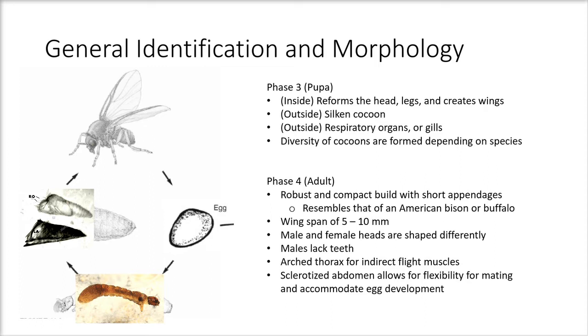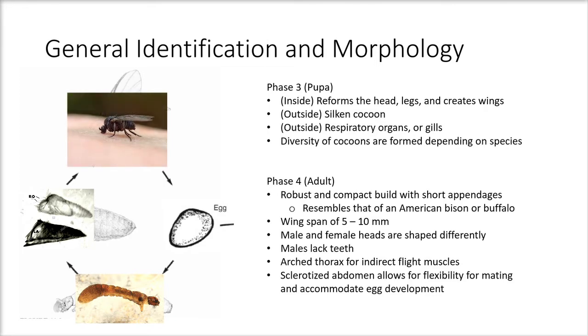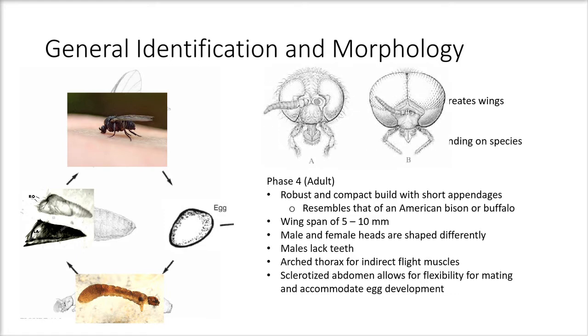Phase four is the adult phase. Adults are robust and compact, built with short appendages, and resemble an American bison or buffalo — hence the coined name "buffalo gnat." The wingspan is five to ten millimeters. Male and female heads are shaped differently; males lack teeth. Adults have an arced thorax for indirect flight muscles and a sclerotized abdomen that allows for flexible mating and accommodates egg development.